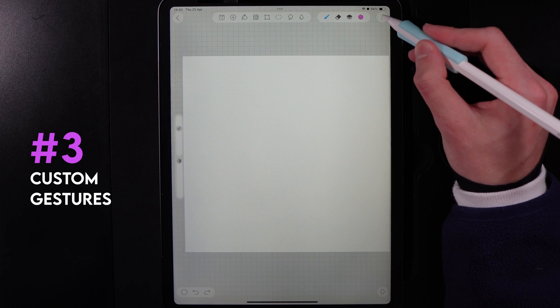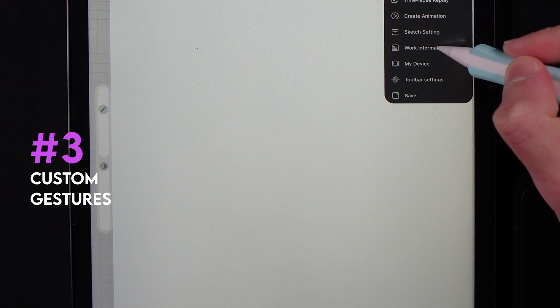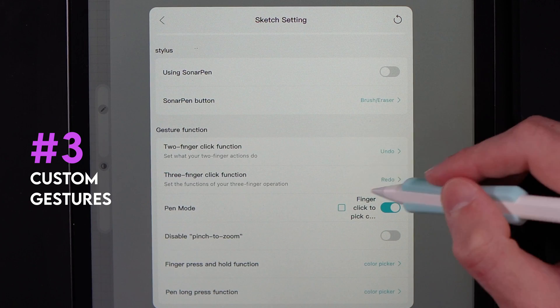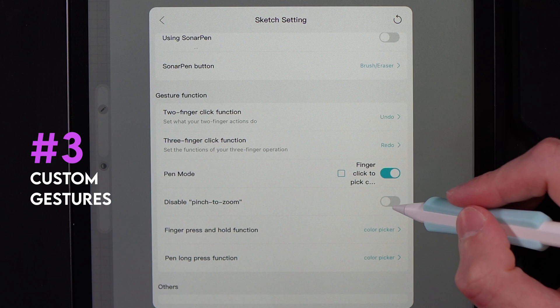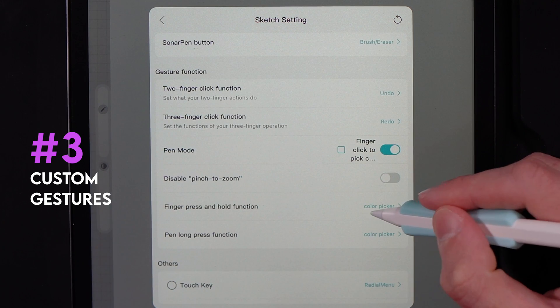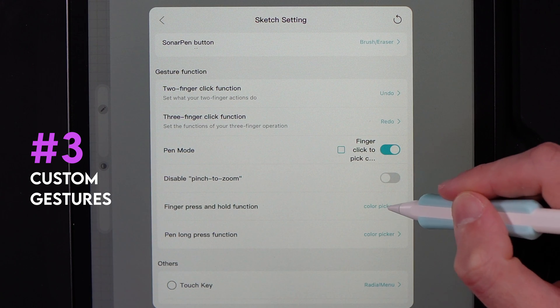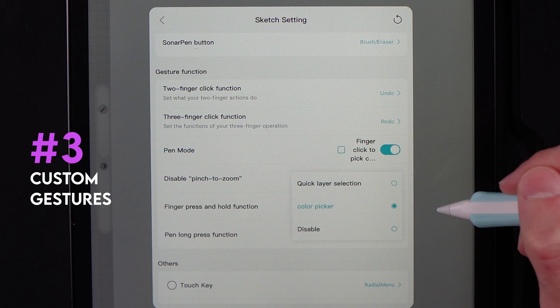Another setting to utilize: go to the three dots in the top right and select sketch settings. At the bottom, go to gesture functions where you can adjust the two-finger and three-finger functions, though that's not recommended. More importantly, you can change the finger press-and-hold and the pen long-press function — you can tap to change it from color picker to disabled or to quick layer selection.